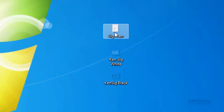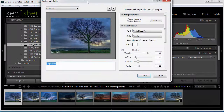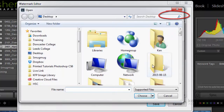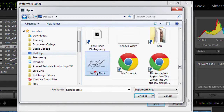Let's switch over to Lightroom — I'll minimize Photoshop. You can see on the desktop, alongside my original scan, I've now got those two PNG files: KenSig White and KenSig Black. Now we're going to go into the Watermark Editor. On a PC go to Edit, Edit Watermarks, or on a Mac it's Lightroom, Edit Watermarks. We click to open the Watermark Editor and I'm going to select Graphic since we're using the graphic we created, then navigate to the desktop and find KenSig Black.